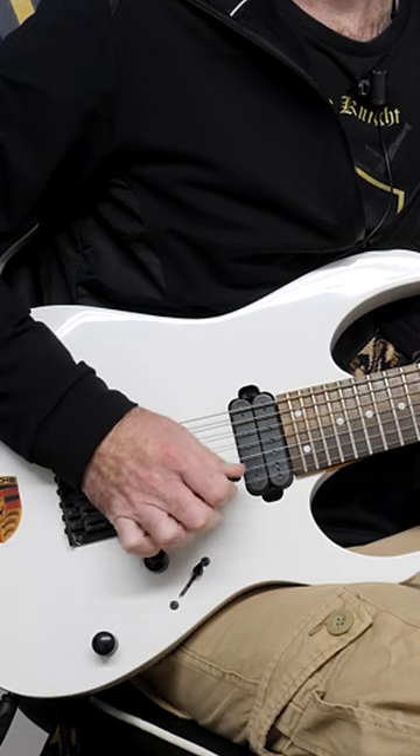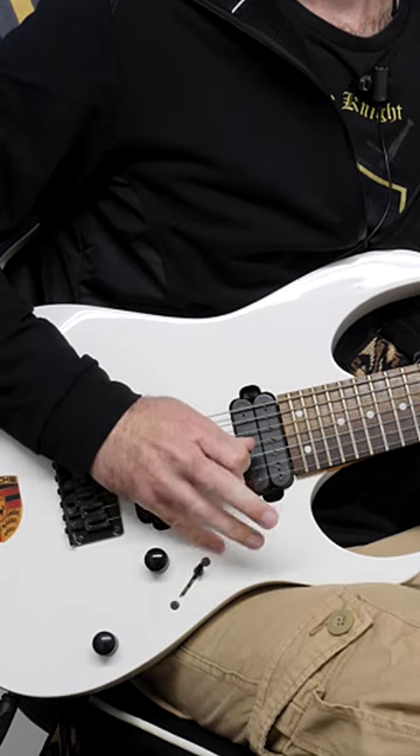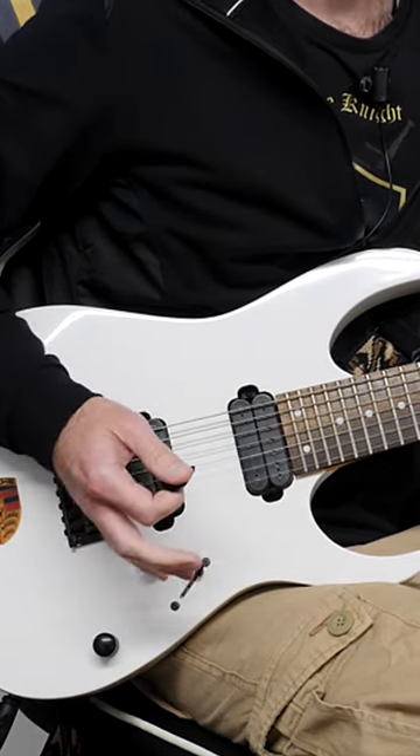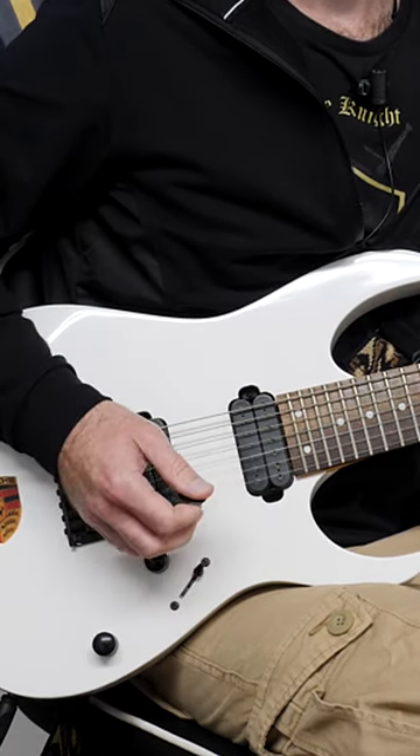You have players like Paul Gilbert with their fingers curled in, and then you have John Petrucci, Yngwie Malmsteen, and Jason Becker anchoring onto the guitar body. So it doesn't matter — both work. Do what works for you: as long as it feels good and you're getting results, that's all that matters.